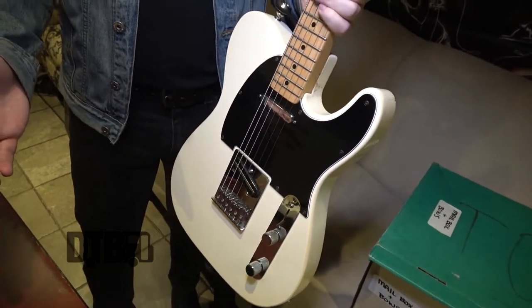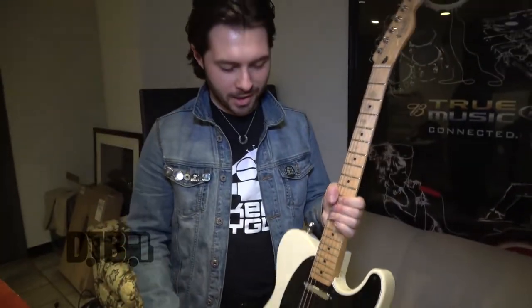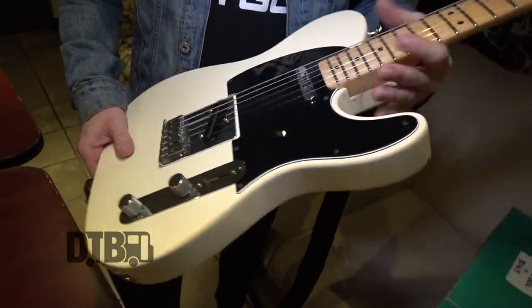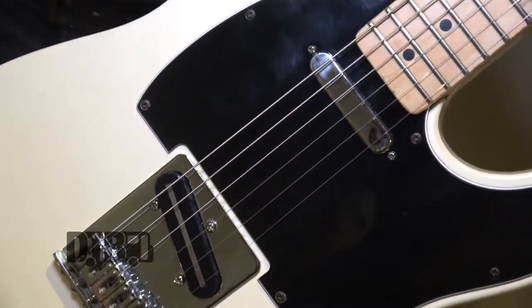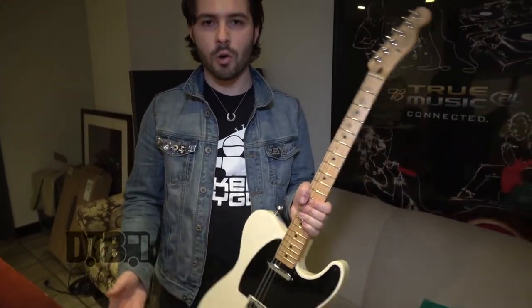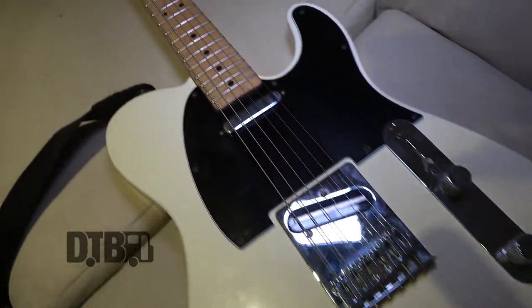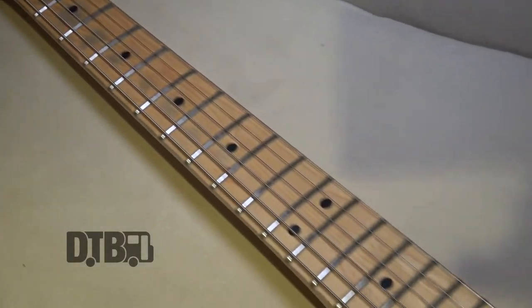I put a maroon tortoise pickguard on there for a while and just switched it over to black. I think it looks a little better, a little more classic. The main change I made is I put in a Seymour Duncan Hot Stack — it's a rail pickup. It's great because it's noiseless. A lot of single coil pickups are super noisy. I do have a decimator to cut noise, but with this I honestly don't need it. It's a little hotter than a normal Tele pickup. They also have the Hot Rails, but that's a ceramic pickup and it's a little too meaty. This still sounds like a Tele pickup, just cuts the noise out and adds a little more warmth.